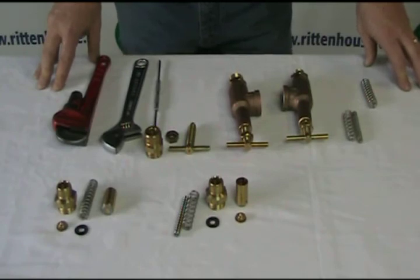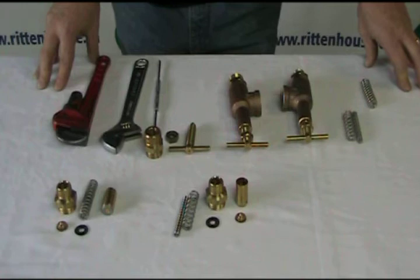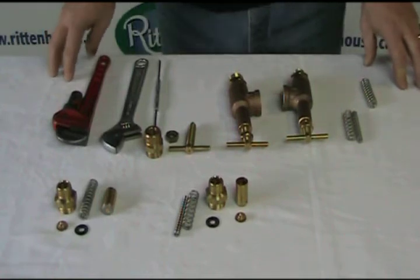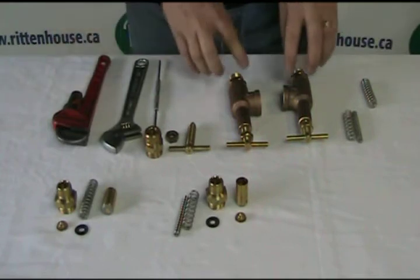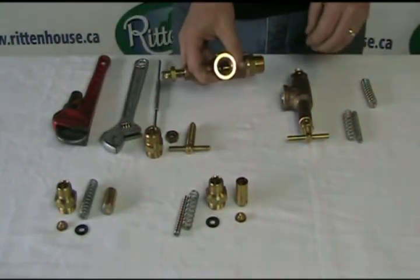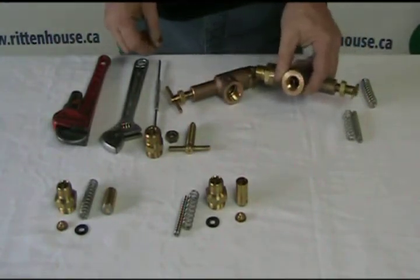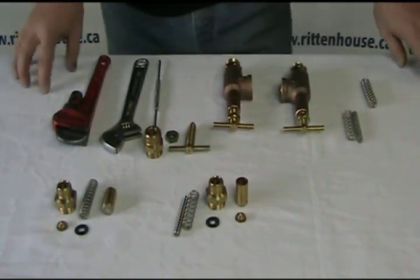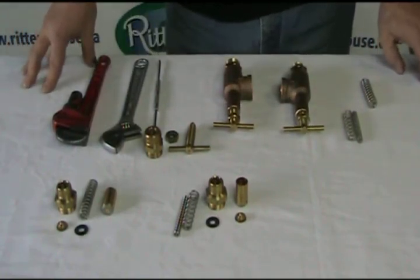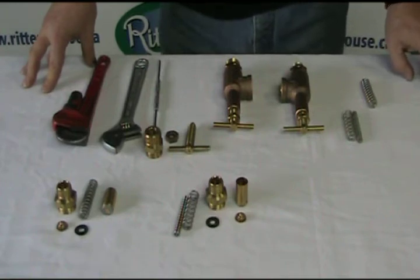Hi, Noel from Rittenhouse again. Today we're going to talk about the 6815 regulator, also known as the pressure relief valve. On the table you'll see three-quarter inch and half inch style. They also come with two different setups: either 300 PSI or 700 PSI.